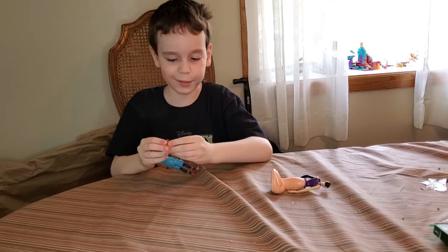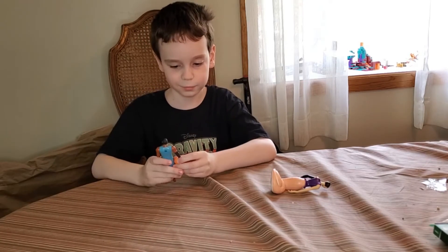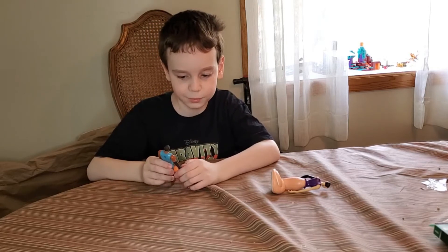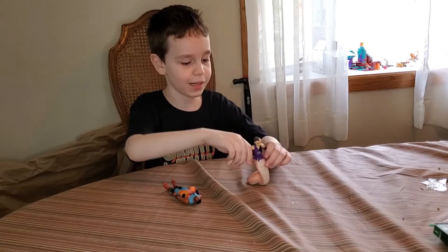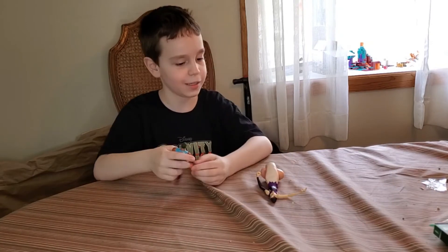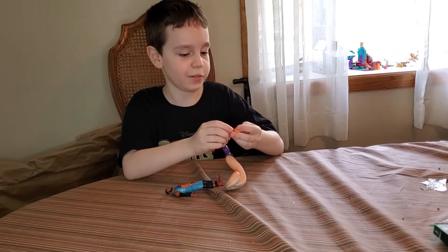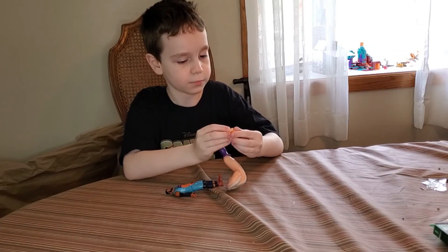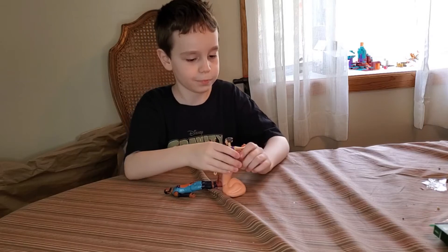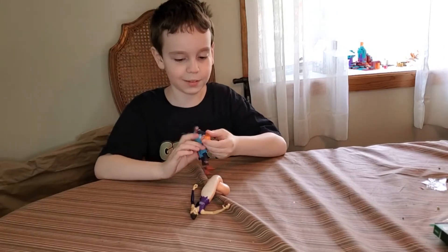There's a peg on the hand so it can hold the basketball — very cool! She can hold it too, on this hand. These parts go with the other team for the basketball.